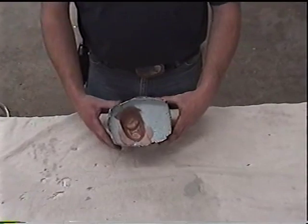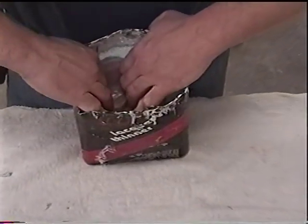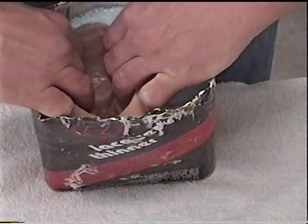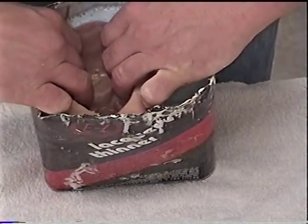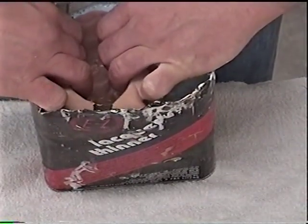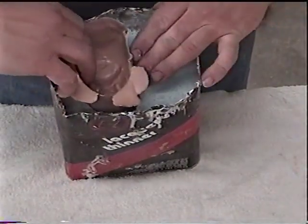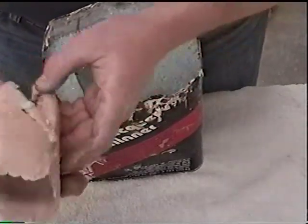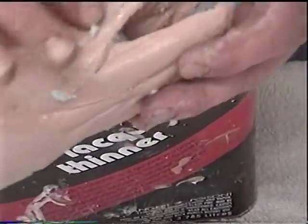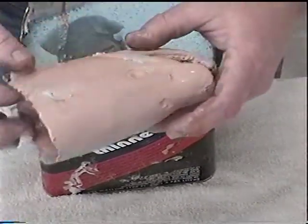Everything's hardened up — we're going to ease that cast out of there. Be careful just in case your mold isn't quite like you want it. If you save that mold, you can pour more than one fish head. I usually just throw it away because I use the original cast on everybody's head. There you go — look at that. Perfect detail. Take a little bit of sanding and cleaning up, and this will be one nice fish head.